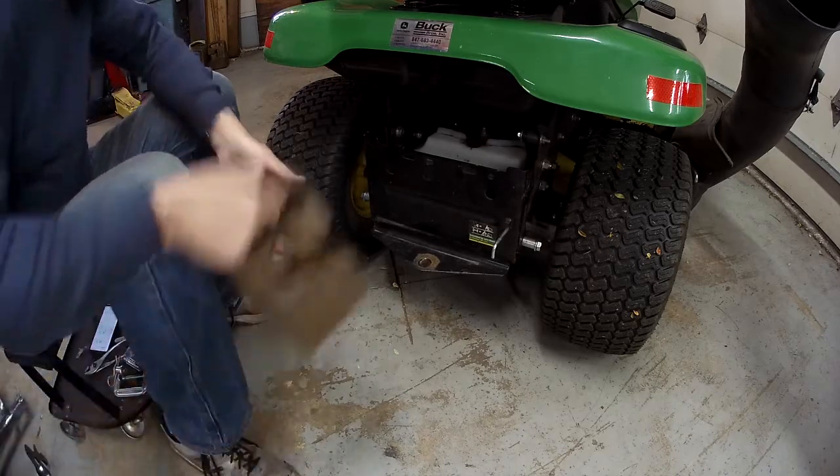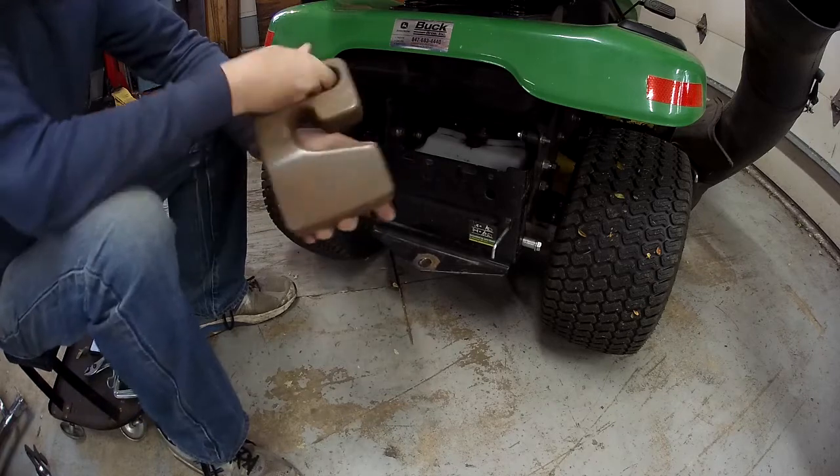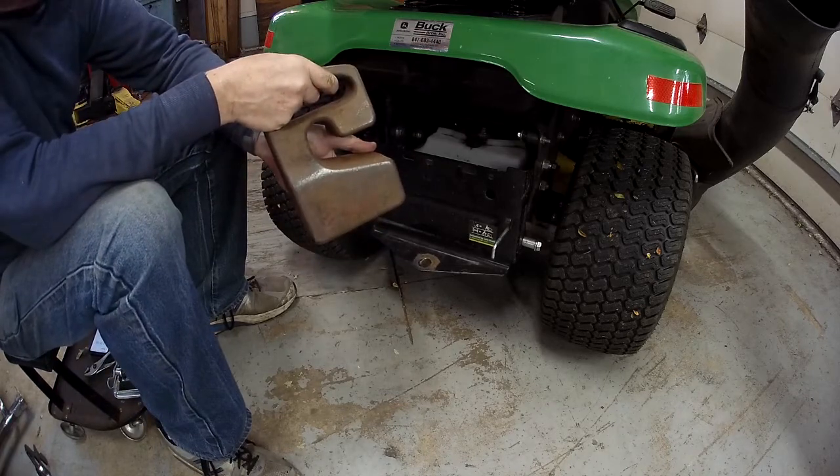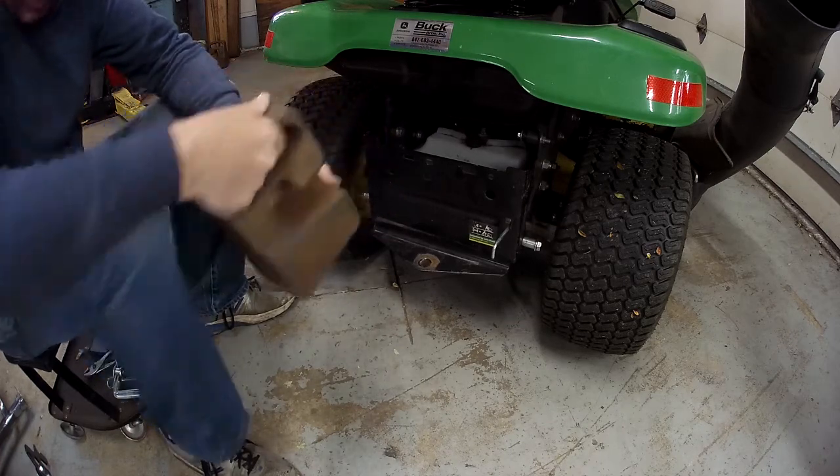So what I'm working on is my weights here. These are what I use for weighting the back of the tractor down for snow blowing. As we've discussed in some of the other videos, weight is a useful thing for traction.